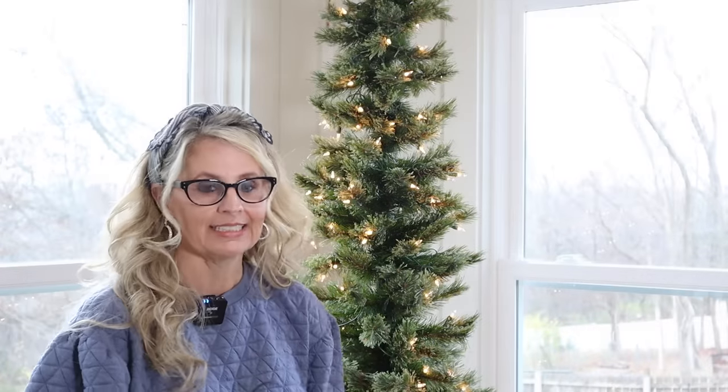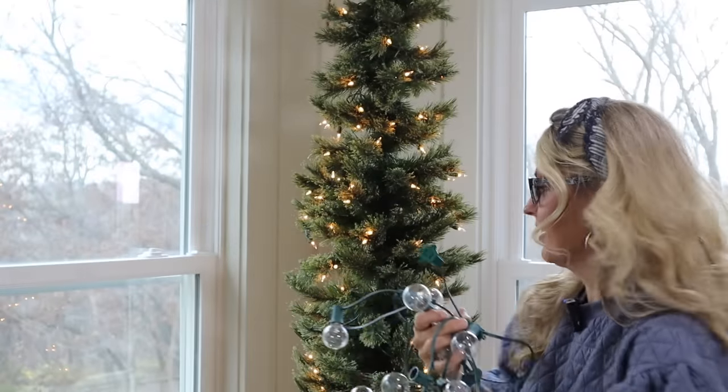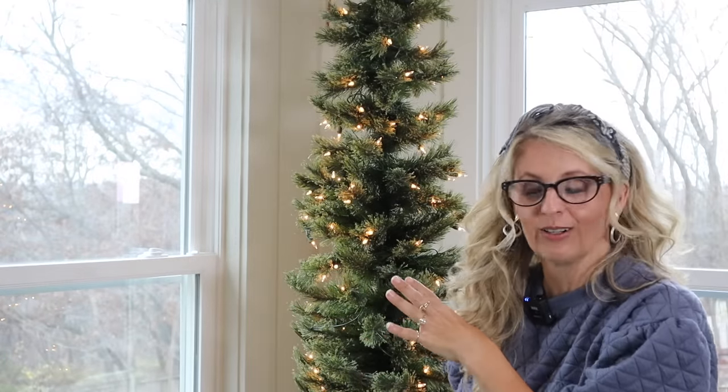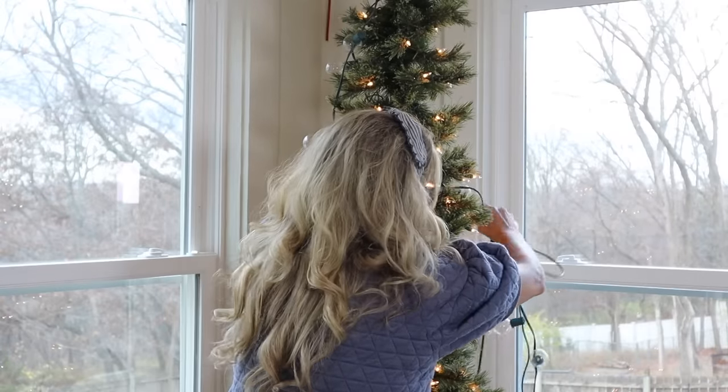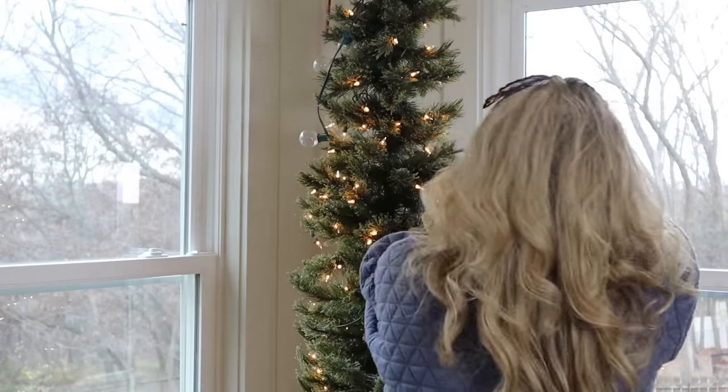One of the first things I recommend is adding some extra lights. There are two different kinds I would go with — either just some nice little twinkle lights, or I love getting these large bulbs so it really stands out. We're just going to add these around to give this tree some wow. It's pretty easy when it's skinny — you can just run them around.